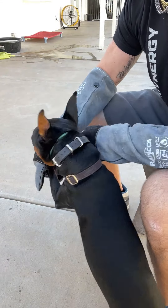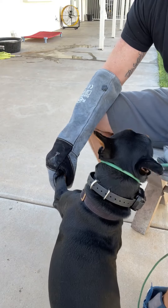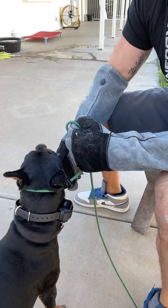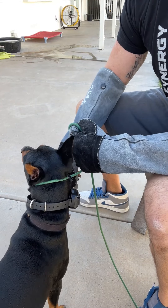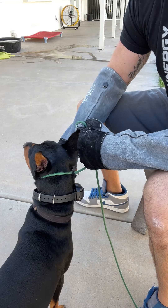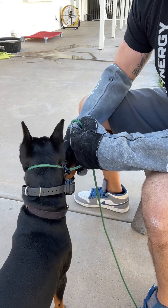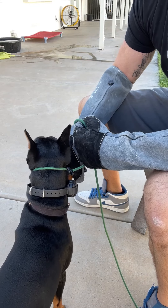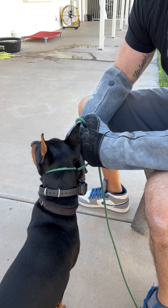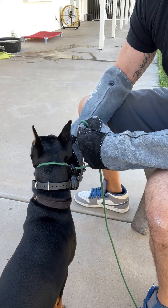He can bite me all he wants. What owners don't want to face is that their dog might have aggression — but guess what, it's a dog, it's a predator. He's not being aggressive, he's being defensive, and he learned that behavior works. We call it play biting, but he's actually really biting. Dogs aren't all-or-none biters — he can control how hard, how long, and how deep he bites.